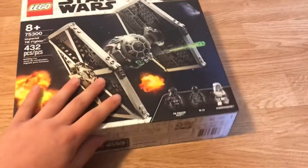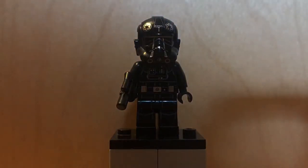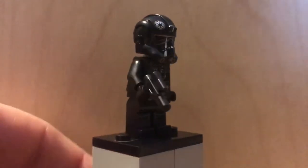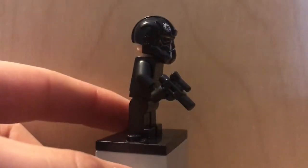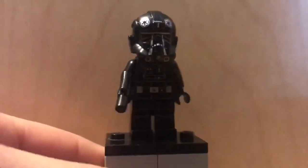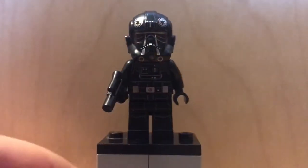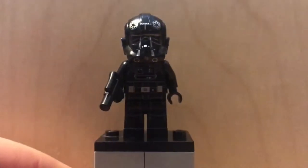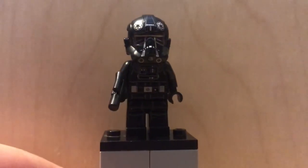I'm gonna build this and then review it. The first minifigure we get in this set is, of course, the TIE Fighter Pilot. He's in this classic black suit, like all TIE Fighter pilots have. He has printing on the front but no printing on the legs. It's always good to add these to a Star Wars collection, especially for a LEGO Star Wars fan.